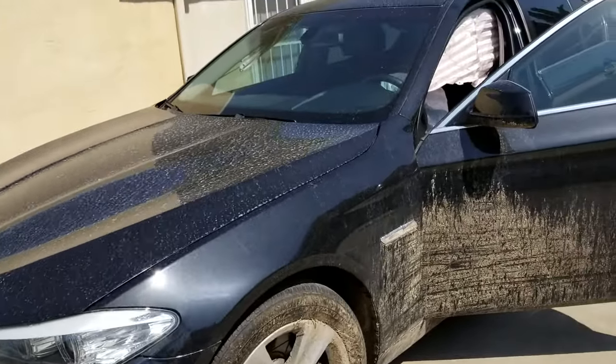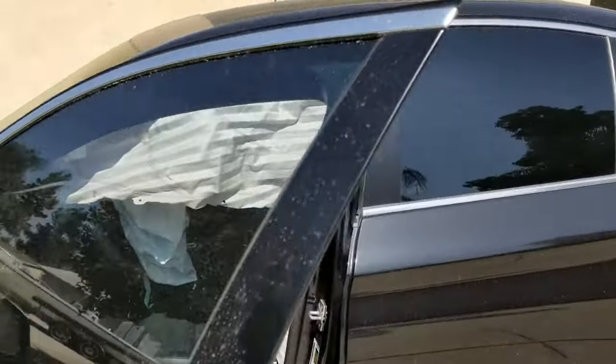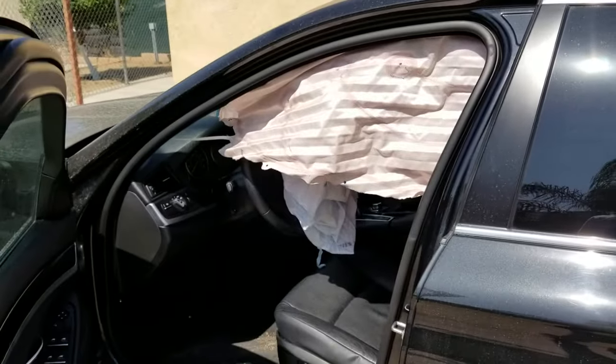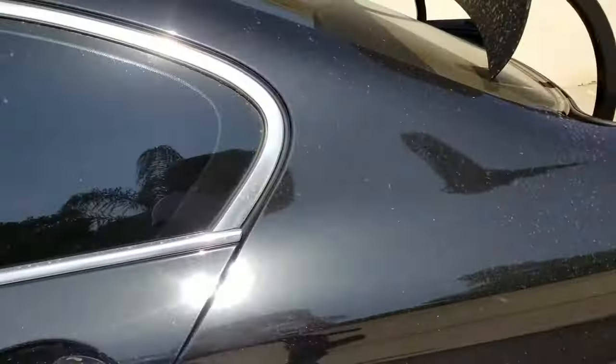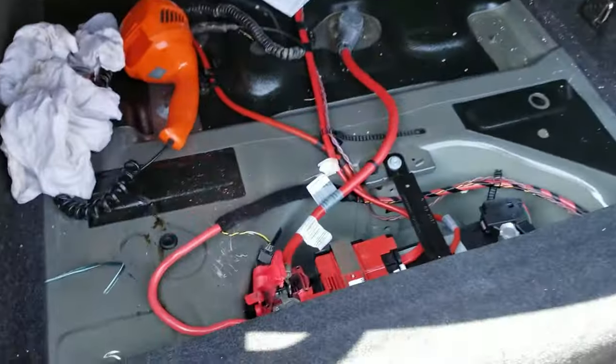Hey, what's going on YouTube? Just a quick video. When you get in an accident and the airbags deploy, you are not able to start the car because it has some security feature that disables the battery in the back.